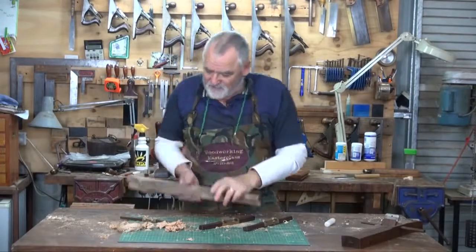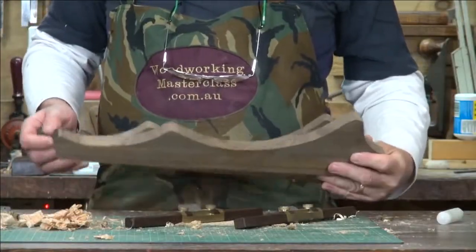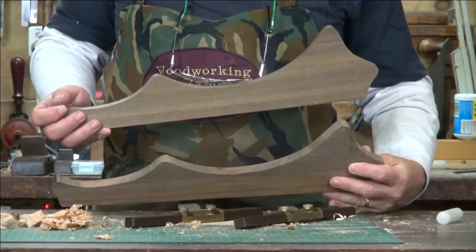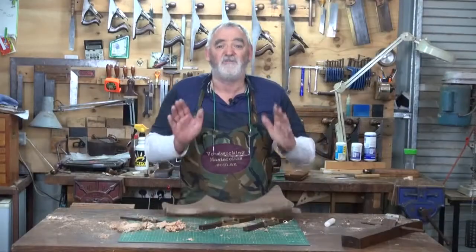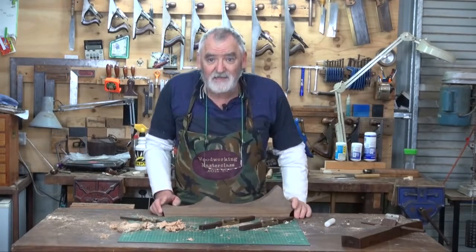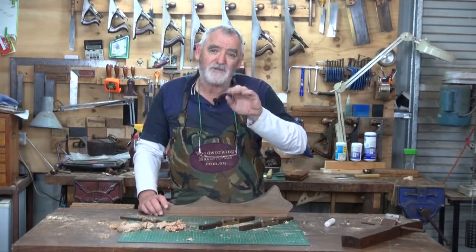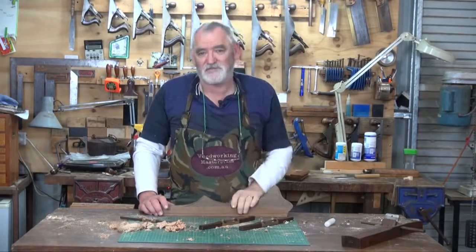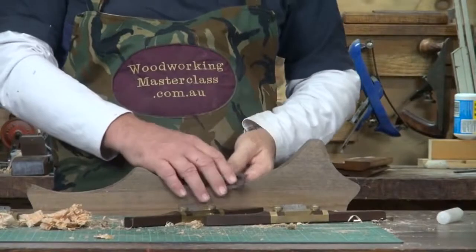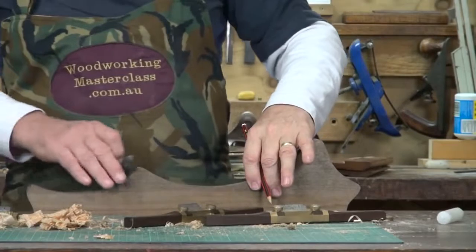I finished off shaping the other one of these. If I used a template and did these in a router, obviously they would be identical. But because I'm doing it by hand and a spokeshave, there are slight variations. But what I want to do is minimize the variations as much as I can, and with a pencil they're pretty close to being the same.